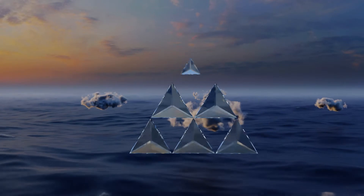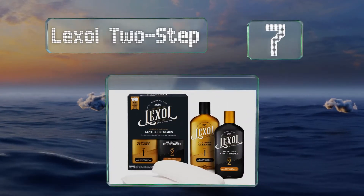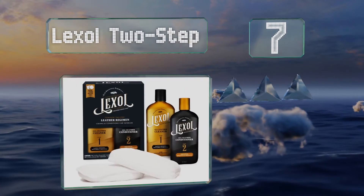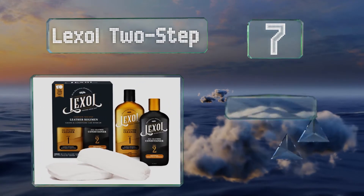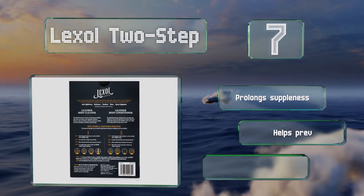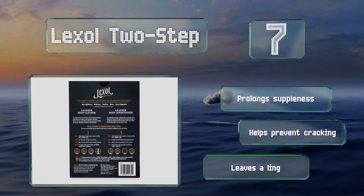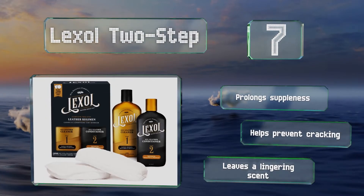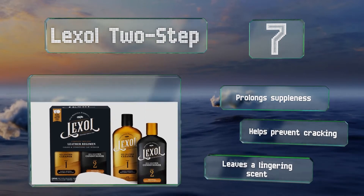At number 7: from bags and belts to dressy sandals and even couches, Lexol Two-Step can take woebegone leather and restore it to like-new condition by gently lifting dirt and oils, allowing them to be easily wiped away with a cloth or one of the two sponges the kit comes with. It prolongs suppleness and helps prevent cracking, though it does leave a lingering scent.